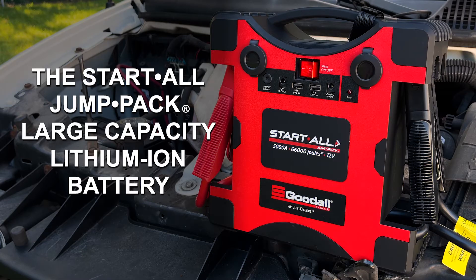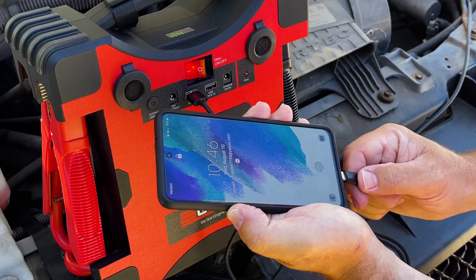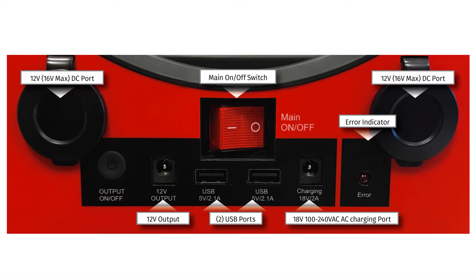With its large capacity lithium ion battery, this lightweight power pack can recharge a variety of electronic devices through its two USB ports, 6mm ports, or the DC charging port.